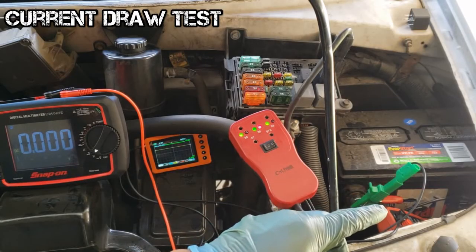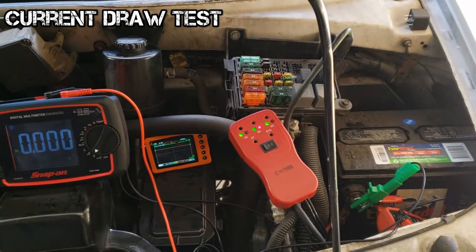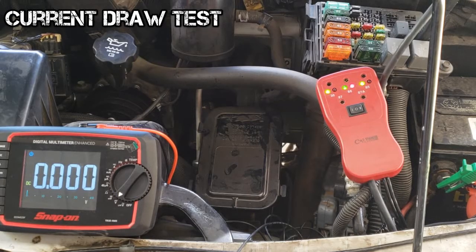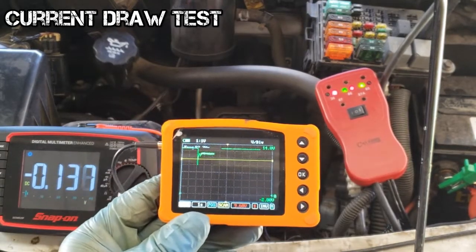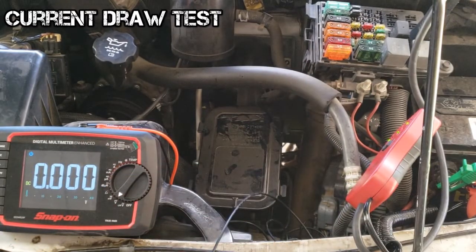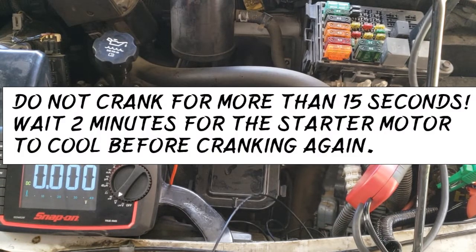The amp clamp has been connected and zeroed out. The fuel pump relay has been removed as a precaution to prevent the vehicle from starting. This remote starter connects to the starter motor relay. The test is set up — I'll crank for about 10 seconds. In general, do not crank for more than 15 seconds, and wait 2 minutes for the starter motor to cool before cranking again.